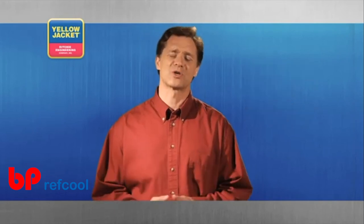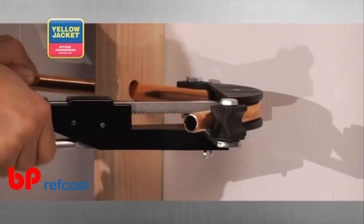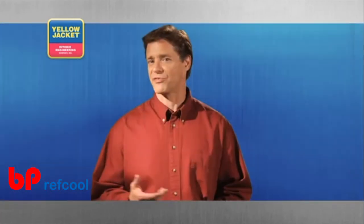No matter which direction you're working in, the ratchet tube bender is restricted to a maximum of 90 degrees. When you make a bend with this tool, the distance between bends depends on the diameter of the tubing you're working with.